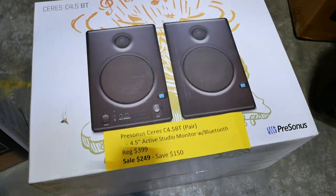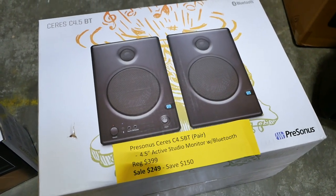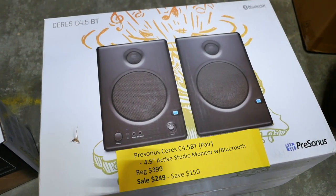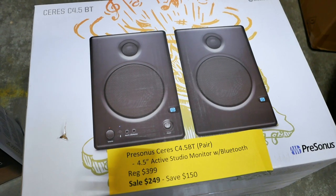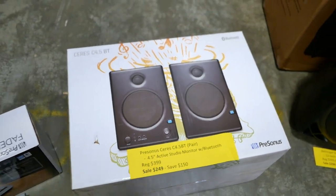We've also got the PreSonus Bluetooth studio monitors here. These are the Eris E4.5BT. You can also use these with standard audio cables. Regular price is $399. We've got them on sale for $249 — you can save $150.